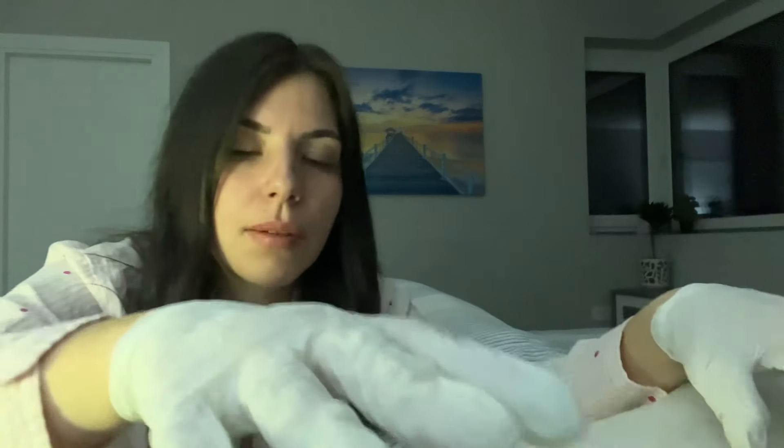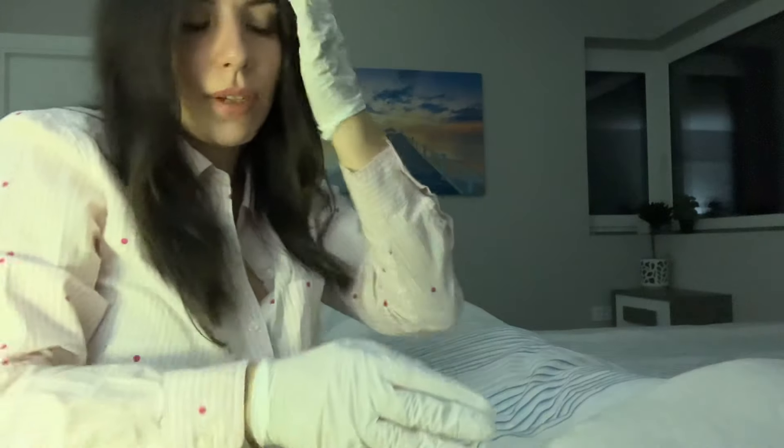I'm gonna feel your shoulders now, so can you shrug your shoulders? I'm gonna push them down — don't let me do that, just try to resist. Okay good, one more time.